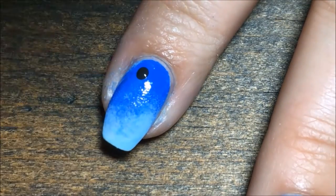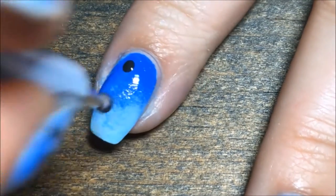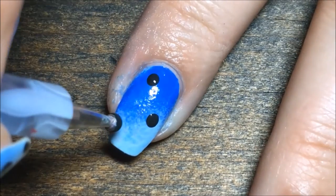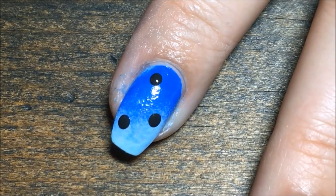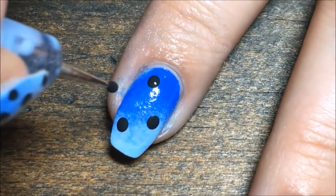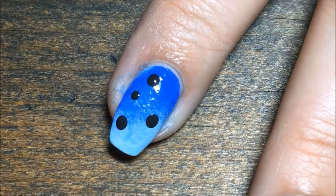Then with a medium-sized dotting tool and the black acrylic paint, I'm just going to add a few large dots. Then I'm going to turn my dotting tool over — it has a smaller end — and use the smaller side to add a bunch more small black dots randomly all over the nail.